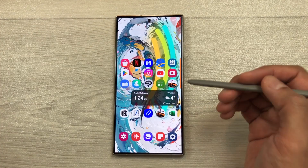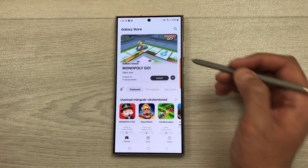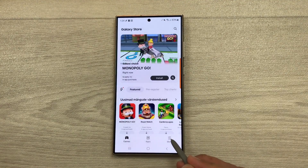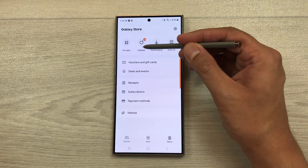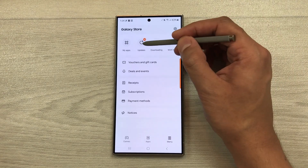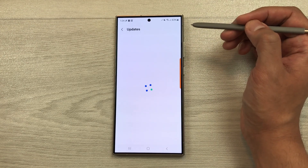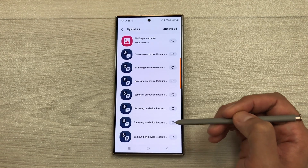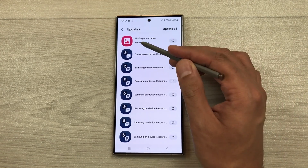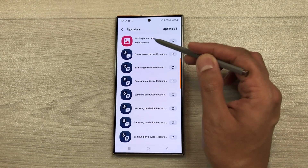Now let's talk about the Galaxy Store update. I will open the Galaxy Store and then from here I will select this option of menu. Once you go inside menu, here you see this option of updates. Here you can see it is showing 32 updates available. I will select updates. Once you go inside updates, it will show you all the updates inside Galaxy Store. The first update is about wallpaper and style.